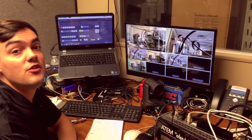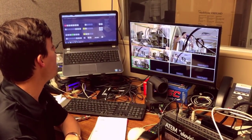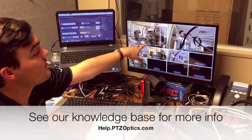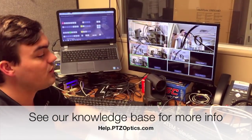Very affordably, this unit is actually only a thousand dollars. You can get an HDMI HD-SDI switcher, as you can see here. I'm switching back and forth, fading between the program and different previews between camera one and camera two.